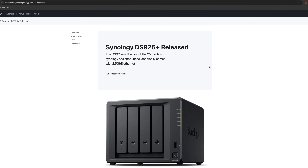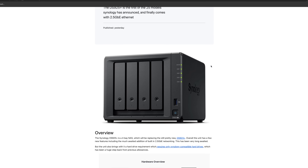Synology has just released the DS925 Plus, and this is the very first of the 25 series models we've seen from Synology. It's a fairly decent spec bump — there's an upgraded CPU with twice as many cores at basically the same clock rate, as well as finally having built-in 2.5 gigabit networking, which is something everybody has absolutely been waiting on.